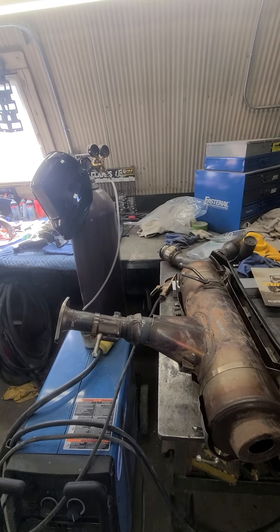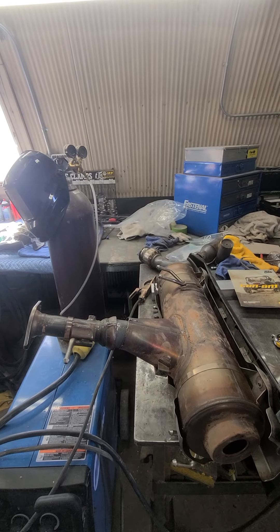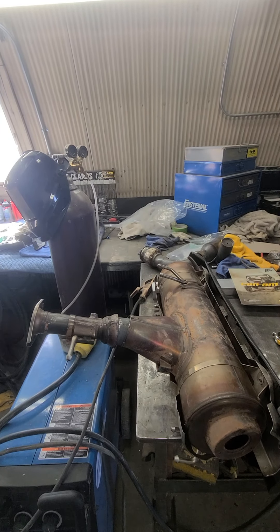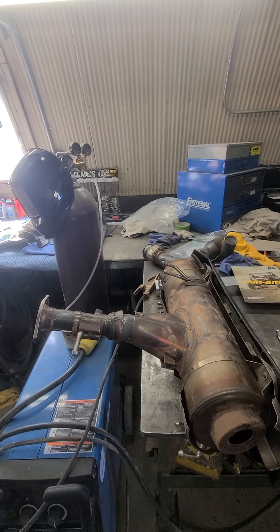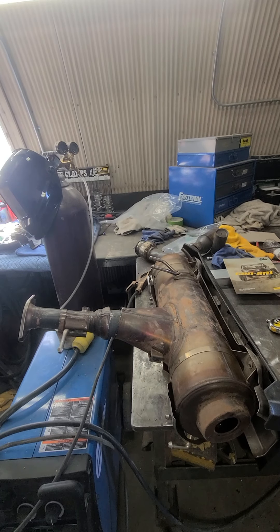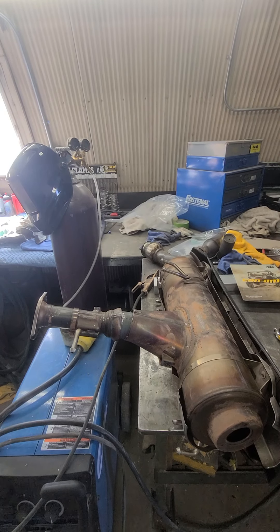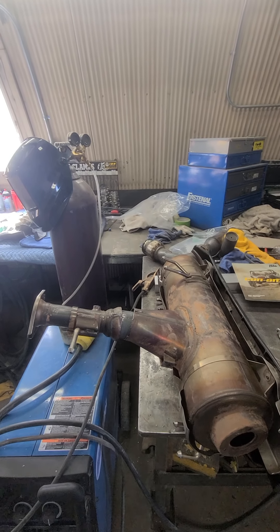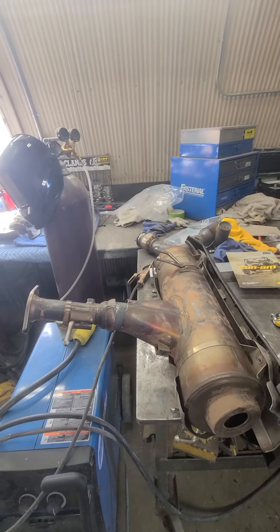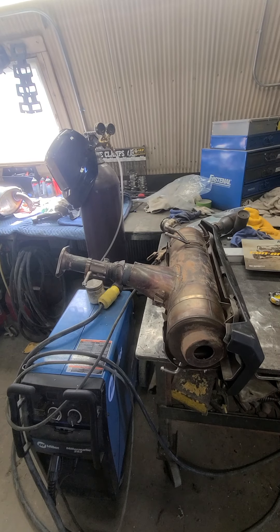We decided to shoot a small video because I posted schematics on how to do a catalytic converter removal on a Pioneer 1000, and I had questions about alerts and sensors - both O2 sensors. Then the second time I posted it, doing it for my neighbor, I got the same questions. Somebody didn't know what a catalytic converter is and what it's for, so I decided to explain it.